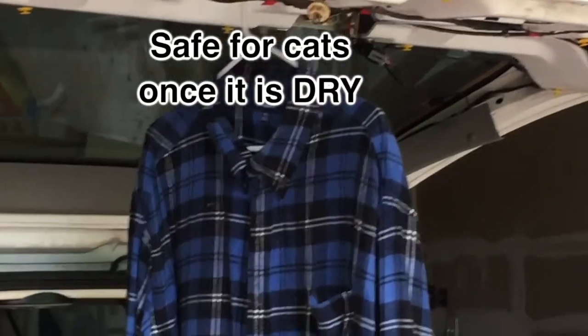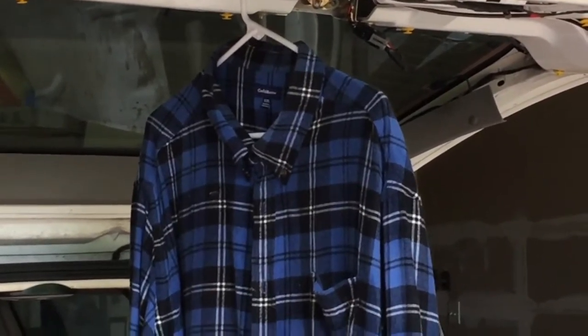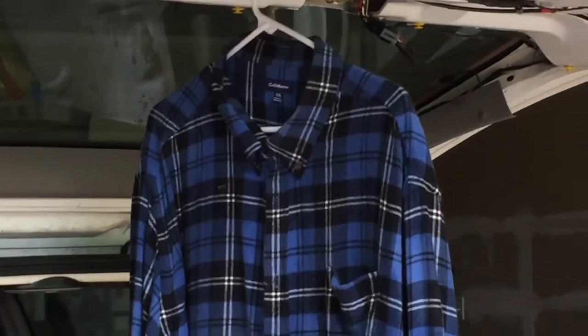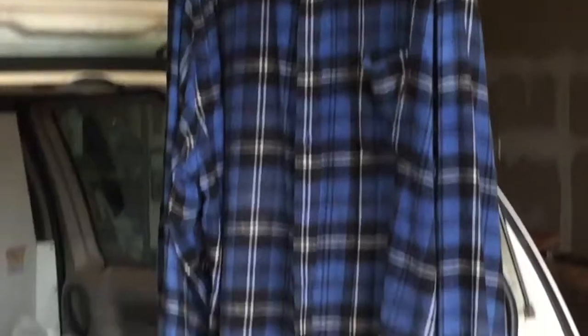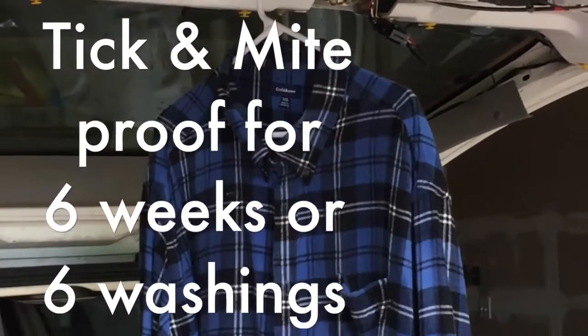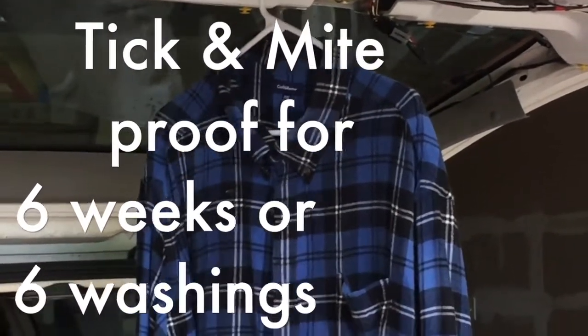Once this is completely dry, it is no longer toxic to cats — it's perfectly safe. I've sprayed furniture with this stuff, let it dry, and then let the cats in the room with no ill effect whatsoever. The main thing is let it dry completely before you wear it or expose any cats to it. Then it's good for six weeks or six washings, whichever comes first.